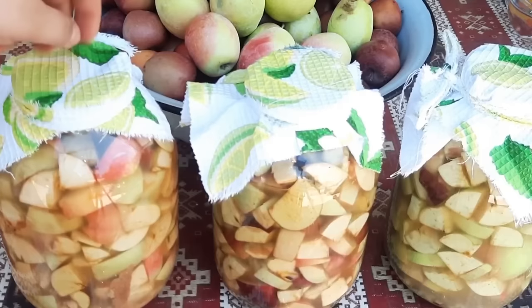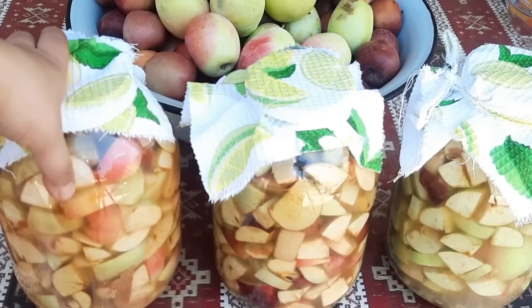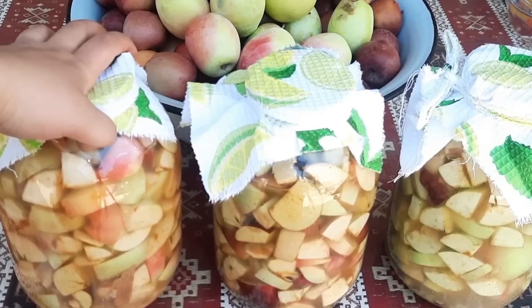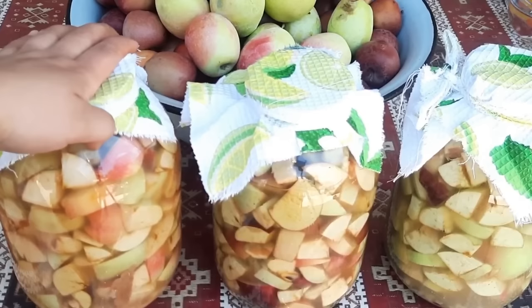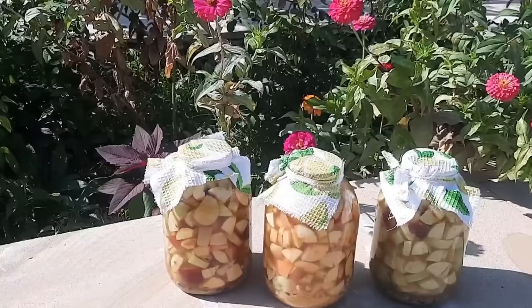Mən indi günəşin altında saxlayacam. Siz əgər həyətiniz yoxdursa, evdə şkafın içində - yəni isti olan bir yer olmalıdır ki, sirkə nə qədər isti olsa, o qədər yaxşı gələcək. Demək, 10 gün müddətində sadəcə qatışdırırıq. 10 gündən sonra nə edəcəyimizi inşallah 10 gün keçsin, onu mən sizə deyəcəm. Mən alma sirkəsini 10 gün müddətində günəşin altında saxlayıram.